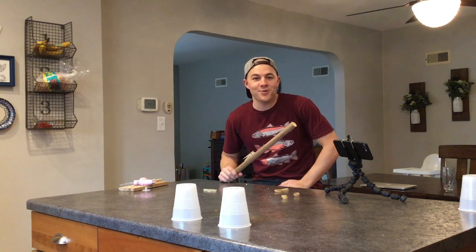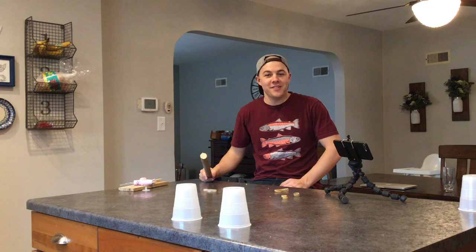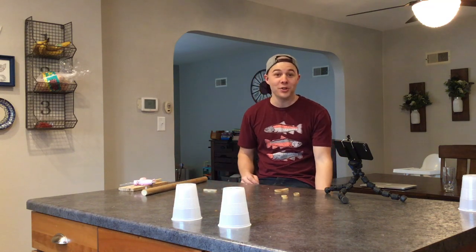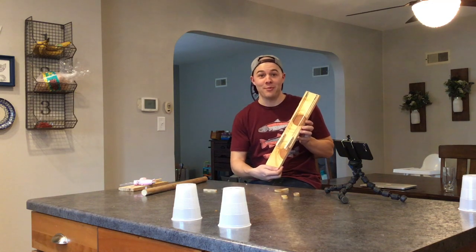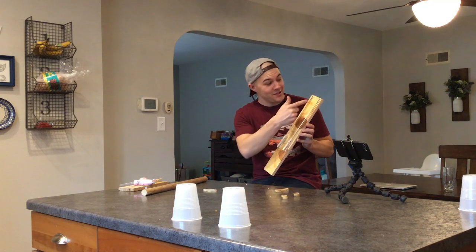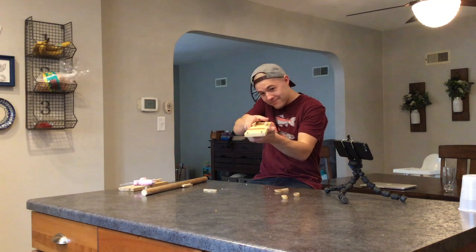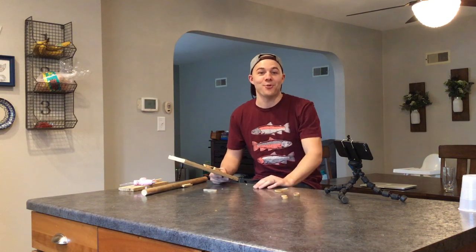So there you go, that's how you do it. Why don't you build your very own rubber band gun today and shoot some cups off the counter? Once you get really good at it, you could try building a double barrel rubber band gun — two clothespins, two paper clips, just like that. You guys have a great day, have fun, and when you're done send me a picture of your rubber band gun. I'd love to see it. All right, have a great day.